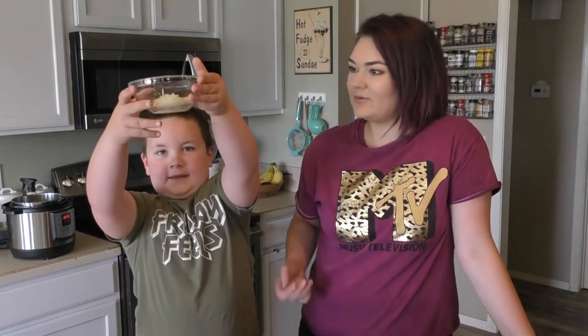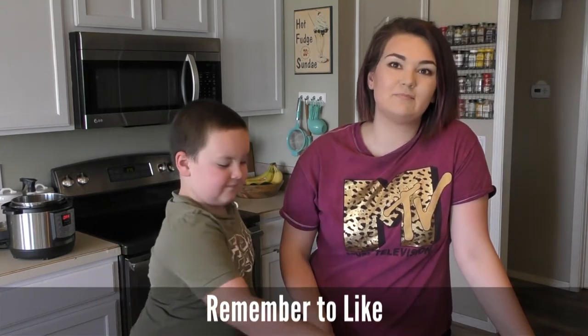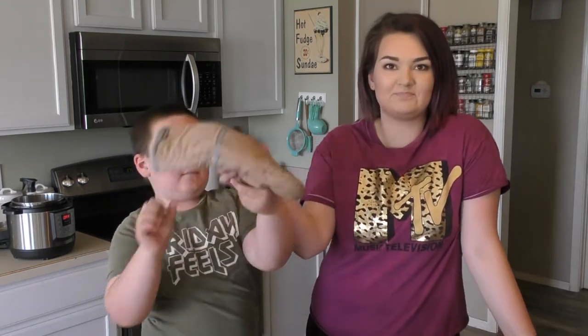The first meal that we're going to be making is what we call a healthy pizza. Hold on bud, we're almost ready. And then the second meal is going to be an English muffin with healthy jam. Let's get started.